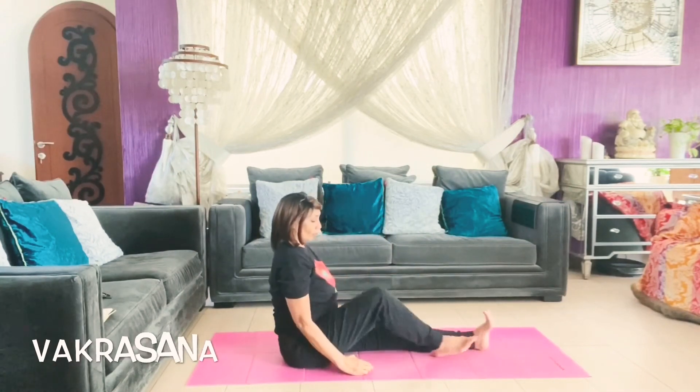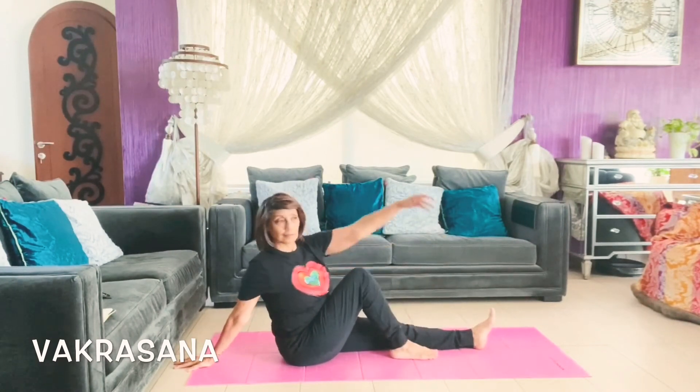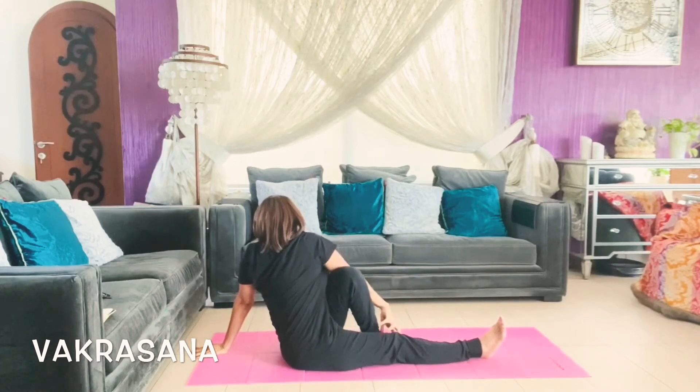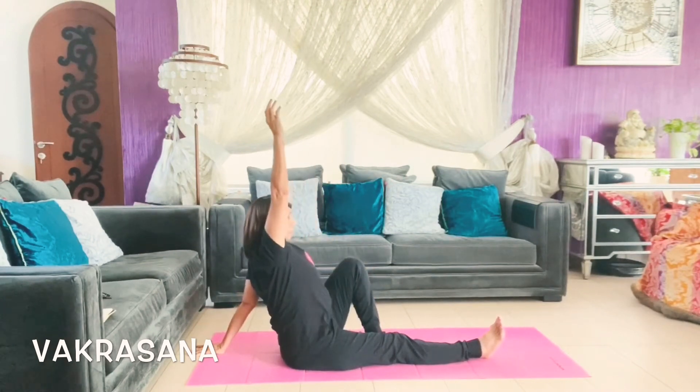This is Vakrasana, the seated spine twist. The opposite hand will come across your folded leg and you will look behind to give a spine twist, where again your abdominal organs are getting a massage. Fold your leg, keep the foot near the knee, take the same hand back, twist your spine, and let your opposite hand go across your knee and sit in the spine twist. Inhale, take your hand up, and exhale out.